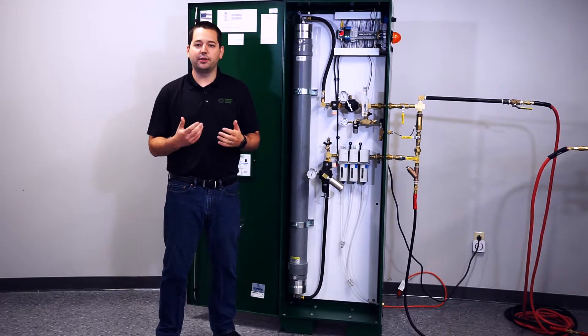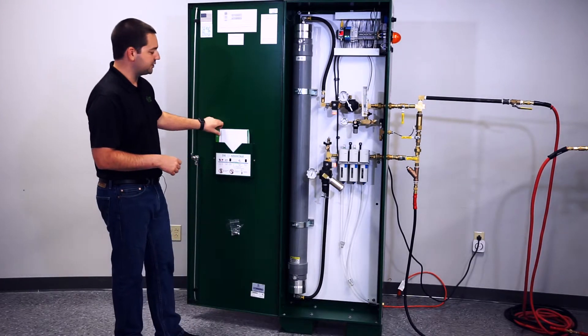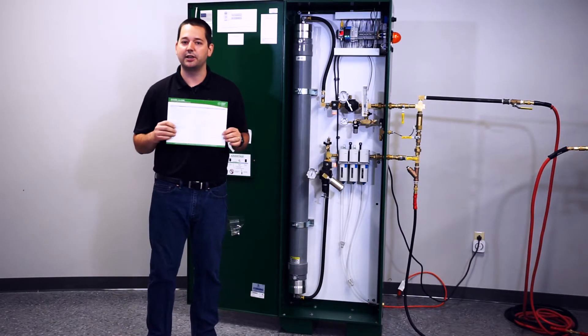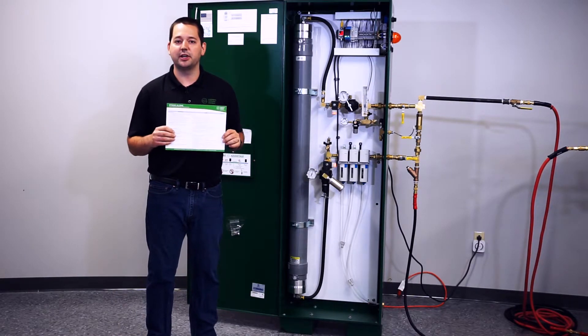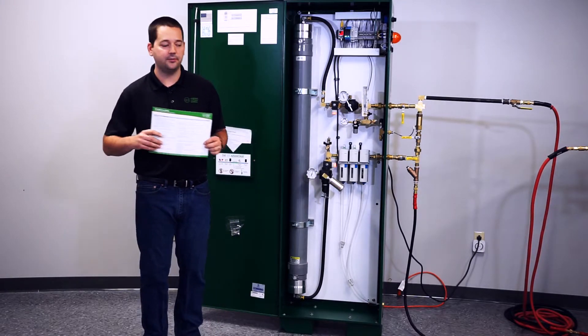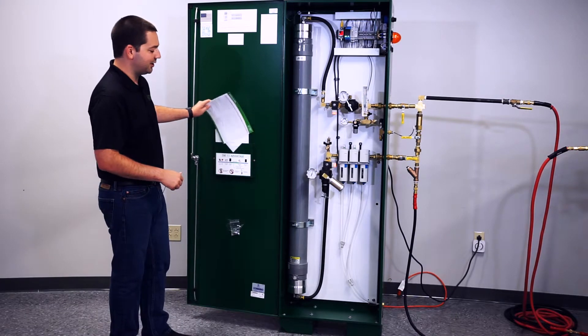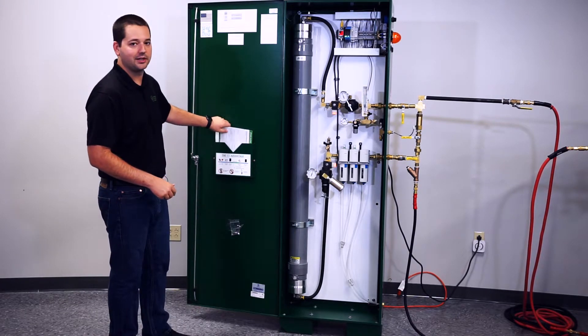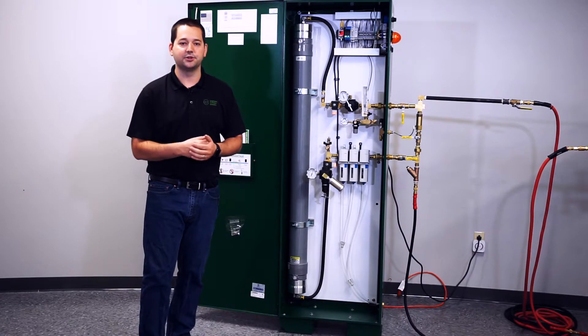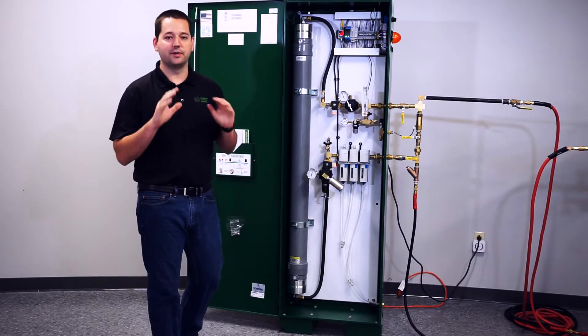Once you've got your flow where you think it should be, you can reference the quick start guide provided in every one of our nitrogen generators — it'll tell you how much nitrogen your particular model should be making. Once you have your flow set, go ahead and let the generator run for approximately 5 to 10 minutes. Let all the components get warm and let the nitrogen purity balance out.